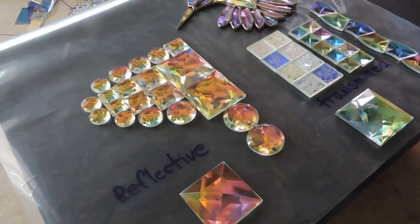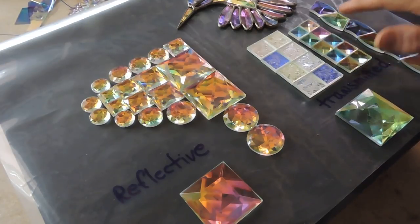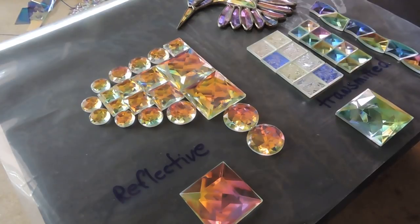Hello, this is Steve, dichroic glassman. I'm going to talk about bevels and jewels — dichroic ones. I started making dichroic bevels and jewels around 12 to 13 years ago, and I've been selling my program to the public for about four years now.